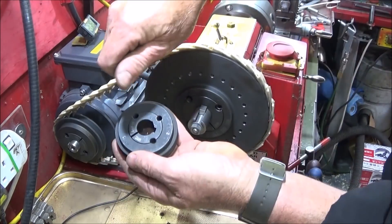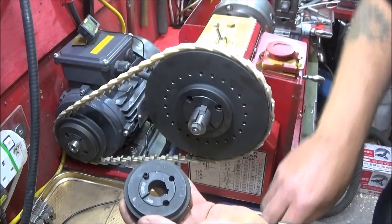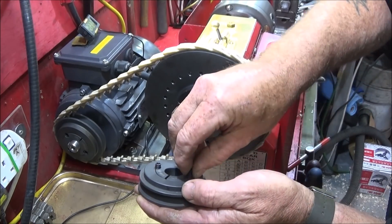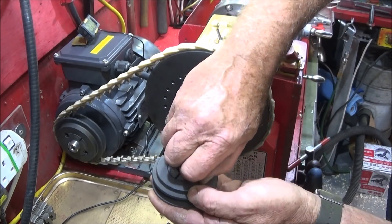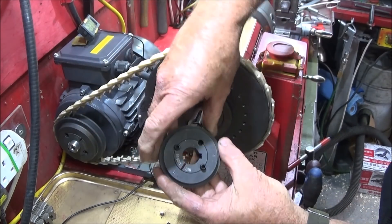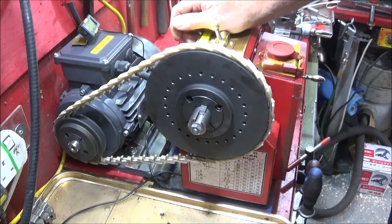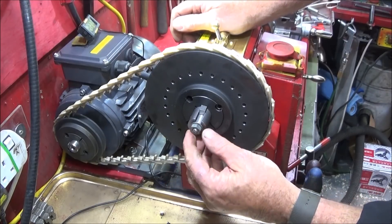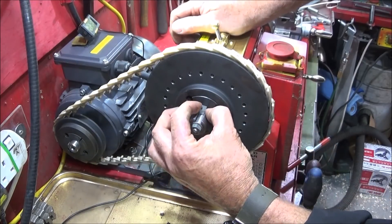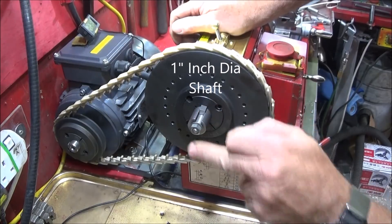When that's on the shaft on the woodruff key, you tighten down these two grub screws nice and tight, evenly. There are some torque settings for each pulley size and that actually tightens onto the shaft. I made a new expanding mandrel shaft with an 8mm thread and an 8mm woodruff key slot which I milled out.